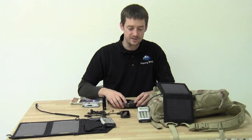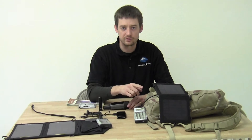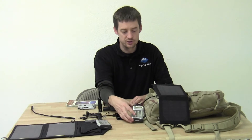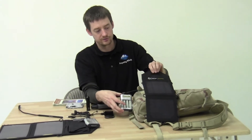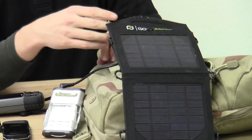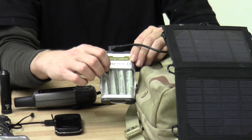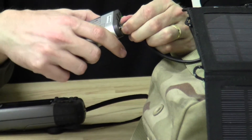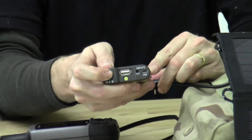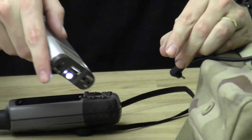What's been nice is I found the Goal Zero Guide 10 Plus Mobile Kit and the Guide 10 Adventure Kit. These units have solar panels that you can put onto your backpack or leave out in the sun while you're camped, and then they'll recharge four AA or AAA batteries. These come off quite easily, and they have a small area light on the front for helping you find things in the dark.